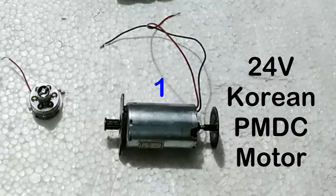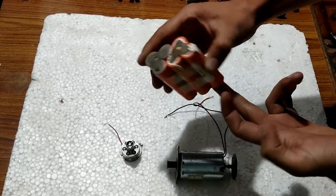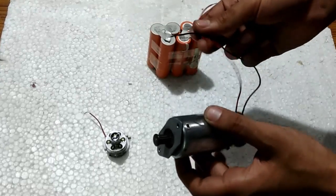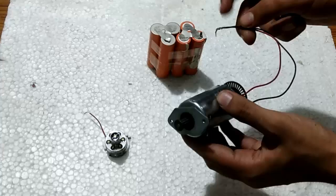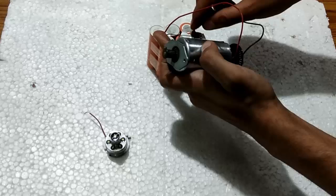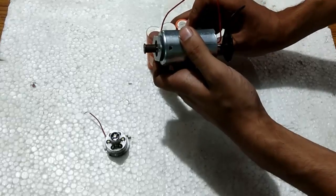First we have this small 24 volts Korean permanent magnet DC motor. In the motoring mode I am going to use this 7.4 volts lithium ion battery pack. I am not going to give it an entire 24 volts supply because it is just a demonstration. You can see that it is working nice and smoothly without any sound.